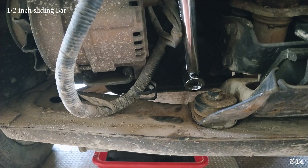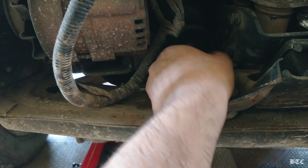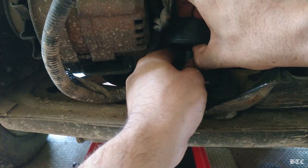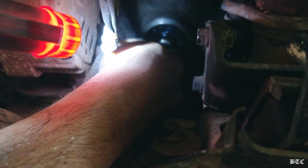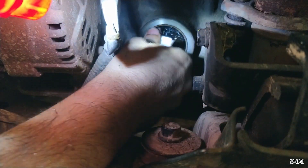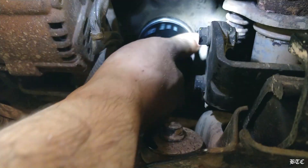Remove the filter by rotating it in the counter-clockwise direction and clean the area before you install the new filter. Now apply some engine oil on the rubber o-ring of the new filter and screw it back in its position.